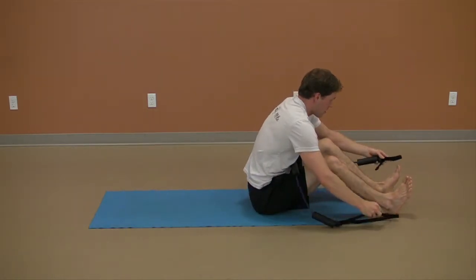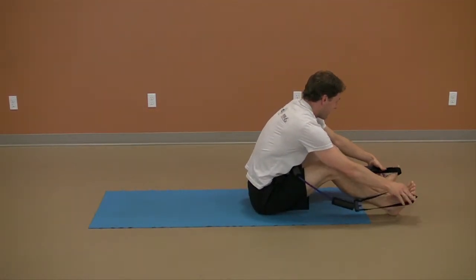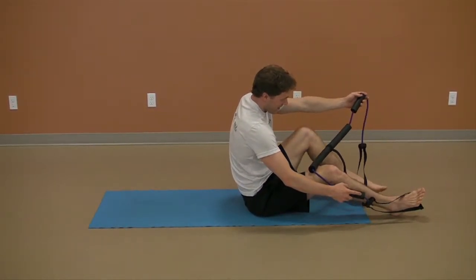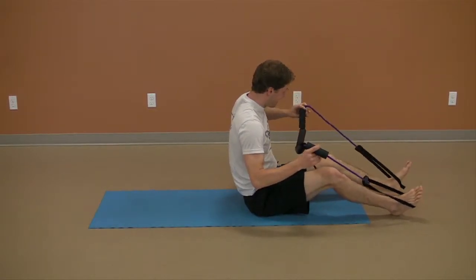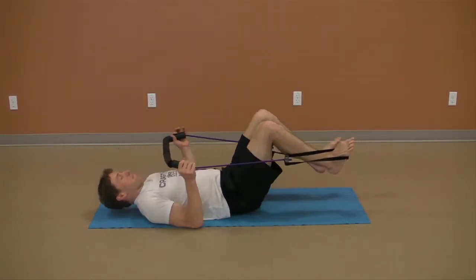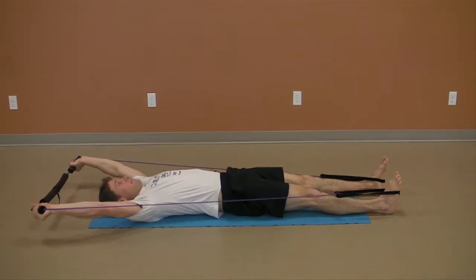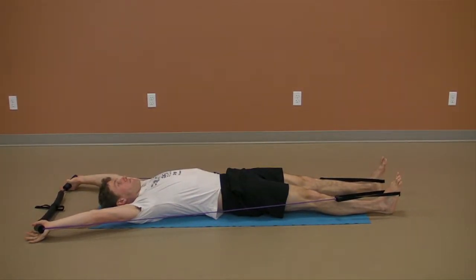To add a challenge to this exercise, have your friend throw the tubing at your face — no, I'm just joking. But you can do this exercise with added resistance to facilitate strength and length in this position. Shown here, tubing is hooked around the feet and held with the hands as the heels and hands are reaching away from each other and towards the ground.